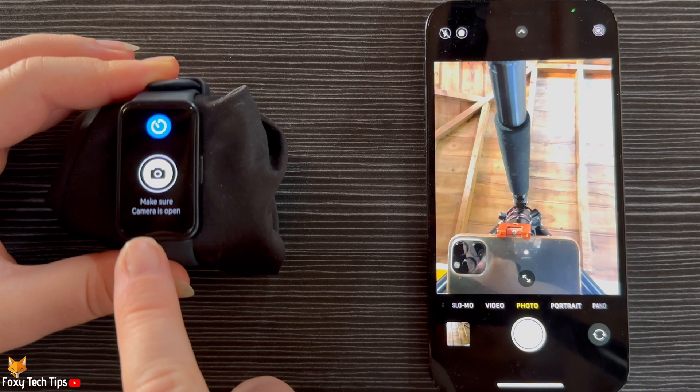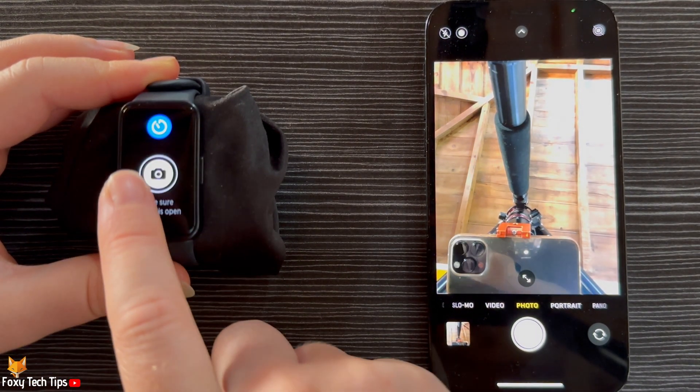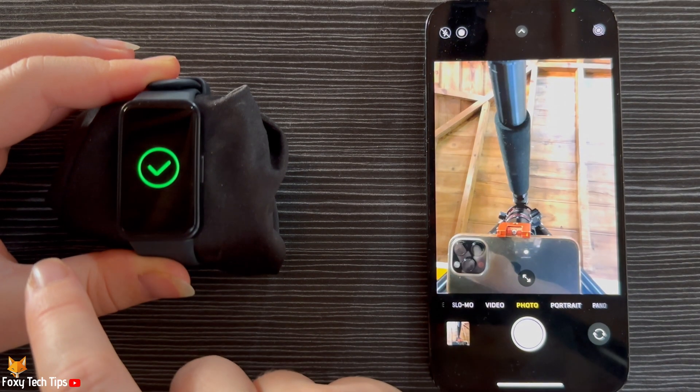You can now tap the shutter button on the watch to take a photo with your phone. The photo will be captured as soon as you tap the shutter.